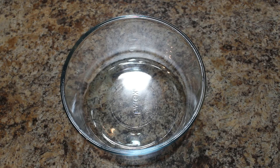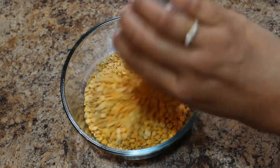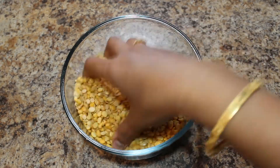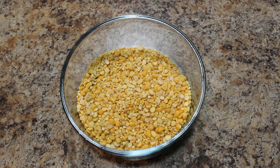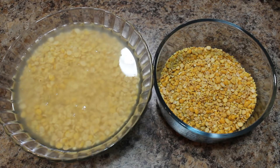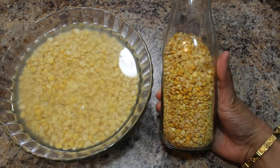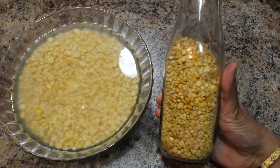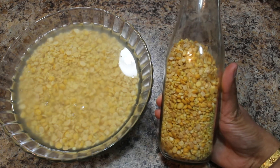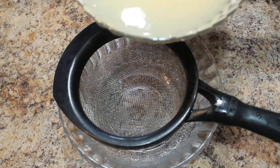Let's start the preparation. In a mixing bowl, take moong dal, toor dal, and Bengal gram and mix everything well. We have to wash these thoroughly and soak in water for one to two hours. I have already soaked all lentils together in one bowl — it's been about one hour. If you'd like to save time, you can mix all lentils together and store them in one container, then soak whenever needed. Now I am going to strain the excess water.